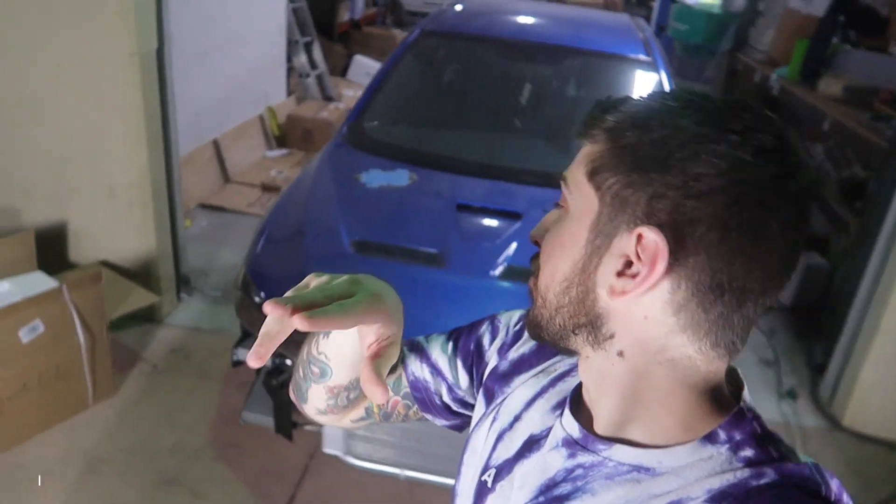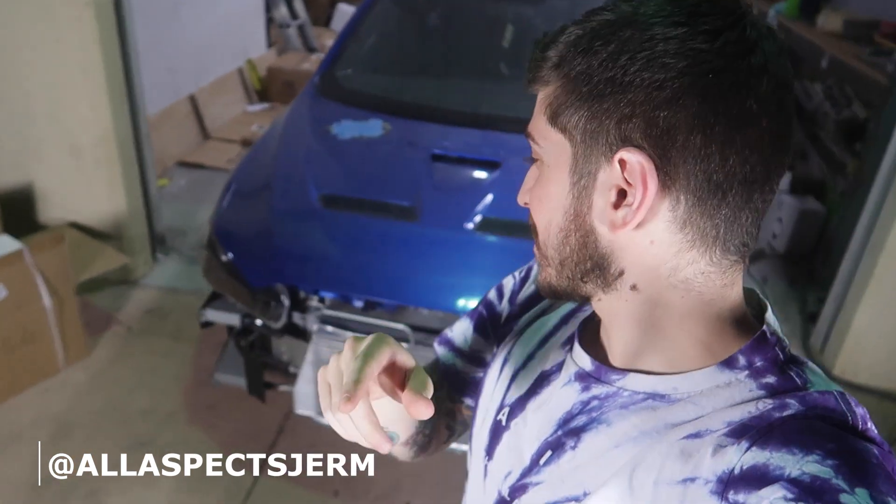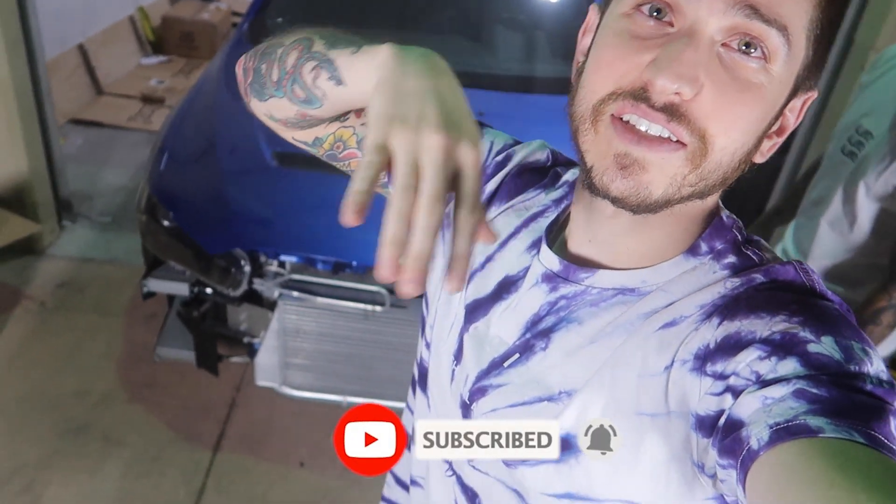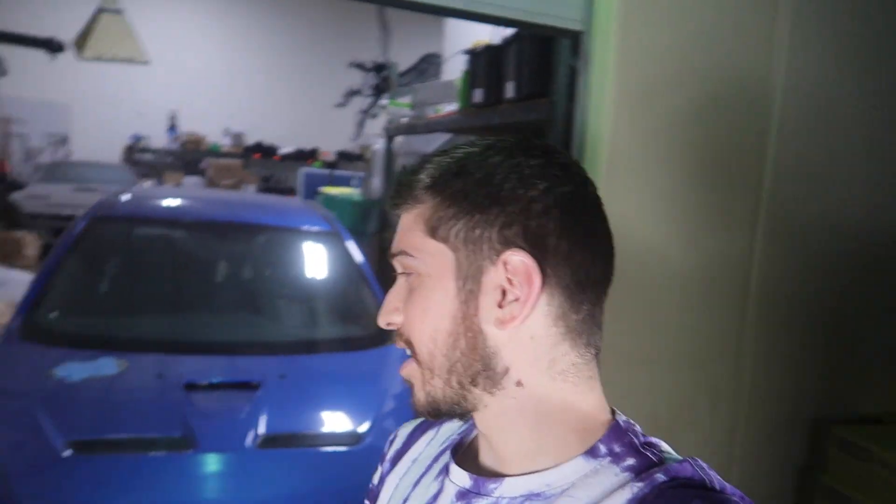It's been a while since we've done anything to the Evo — you go broke really quick, spent a lot of money. But tonight we're gonna do something pretty simple but nice enough to add a really different, unique touch. A lot of people with Evos are doing it — the Vland headlights. Super hyped to install these. They're so aggressive and mean, you can see them from a mile away, beaming bright. Ever since the first time I saw those I was like, I need those headlights.